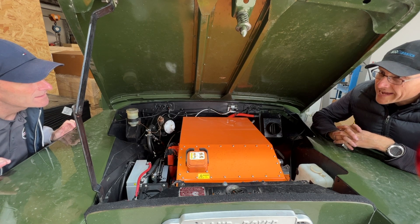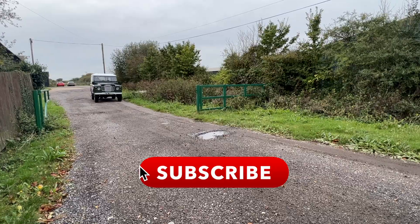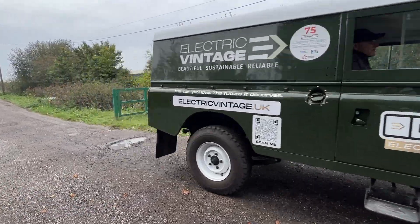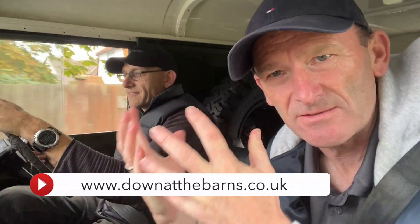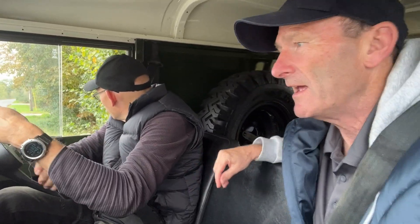Shall we take it out for a spin? Of course we can! And while you're watching, don't forget to subscribe and become part of our classic car community. You can also join our blog at www.downthebarns.uk, and on there you'll see links to the Eco Classics website as well, if you're looking at getting your car electrified.